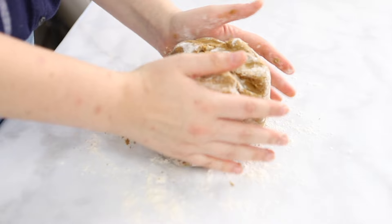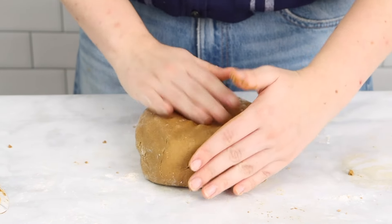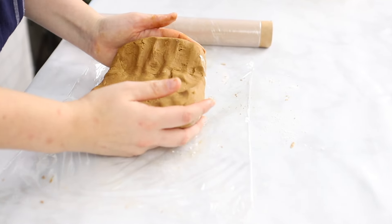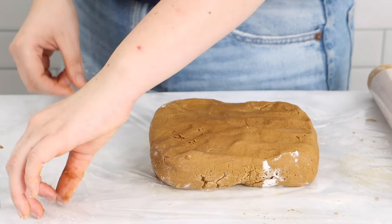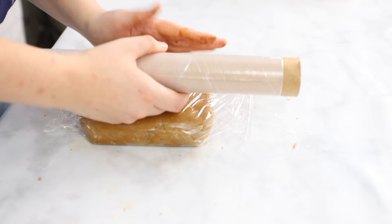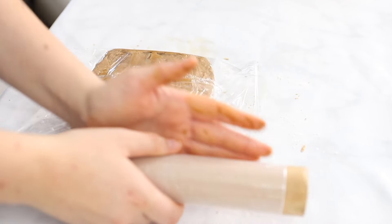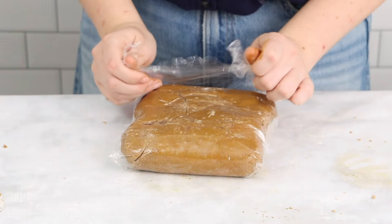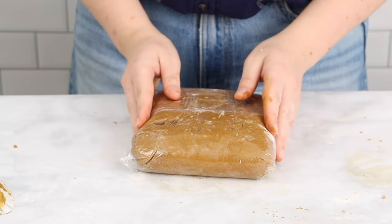Chilling this dough is a very important step. It's not one we enjoy doing either, but it's very important to make sure that the dough is tough enough and stiff enough that it can be rolled out and you can cut those gorgeous gingerbread shapes out of it. One thing that we like to do is to make the dough the day ahead and just let it sit in the fridge overnight.